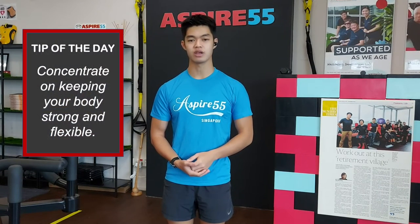Hi everyone, I'm Daryl. Welcome to the Mini Wheel of Aspire 55. The tip for today is to keep your body strong and flexible.